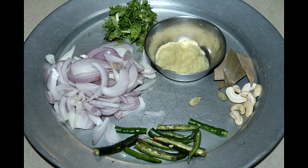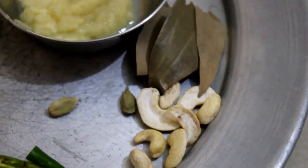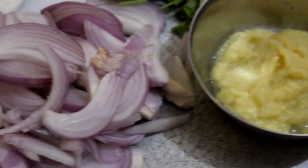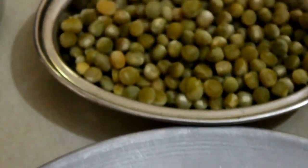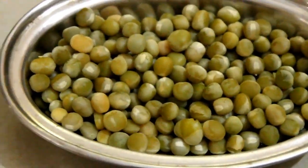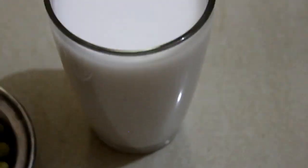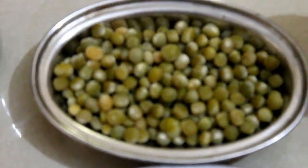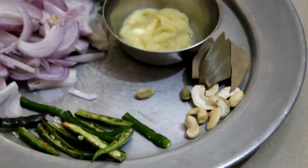Now we will cut the vegetables. Then we will put the masala items, cutting them into pieces. We will cut the slices, boil them, and then filter them.